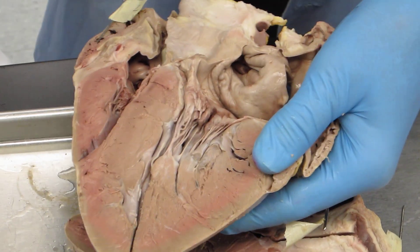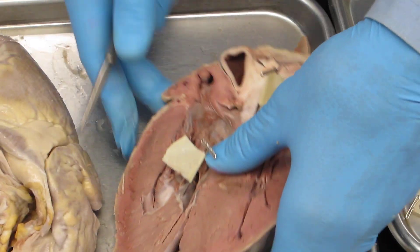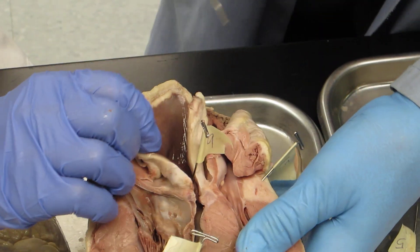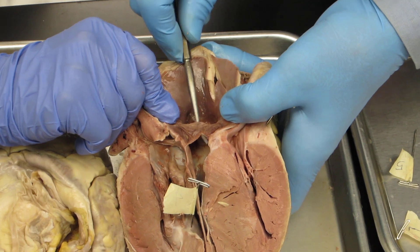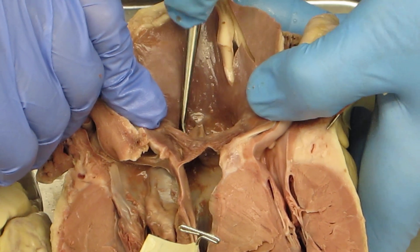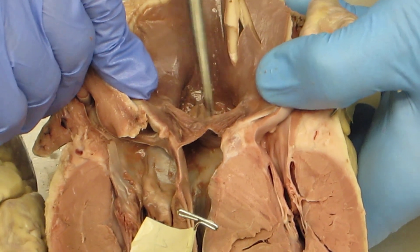Aortic semilunar valve — it would be in the aorta. Let's find the aorta — this is the one we cut over. Here's the ascending aorta, coming up from the left ventricle. Inside you'll see some cusps. Here's one of the cusps — we didn't cut through completely. There are three cusps here too. This is the aortic semilunar valve, and behind two of the cusps are the left and right coronary arteries.